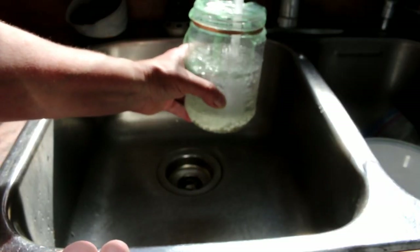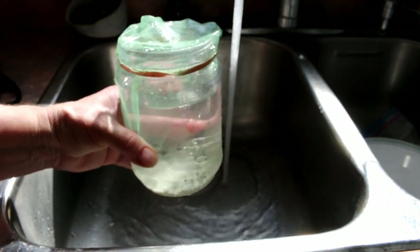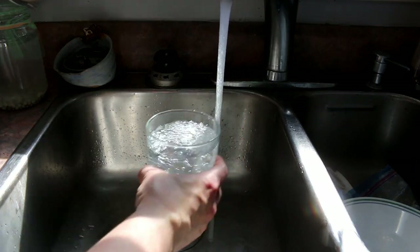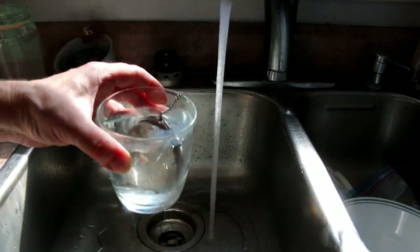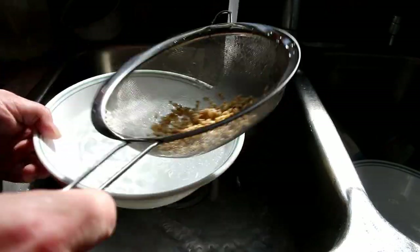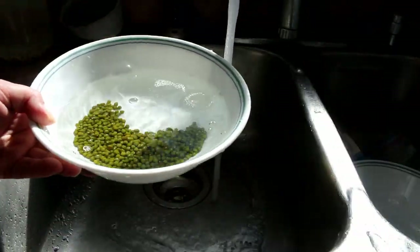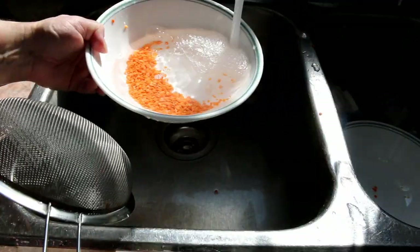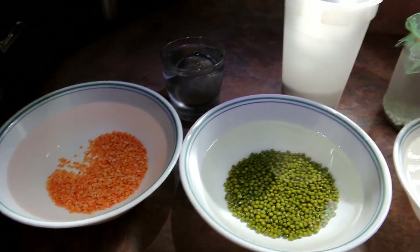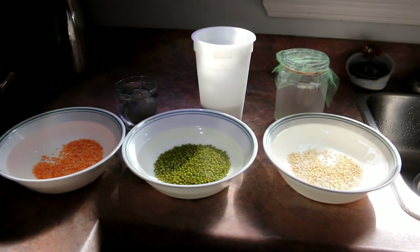The next thing I do is soak all my sprouting items. I use about three to five times more water than sprouting items, as they do expand while soaking, and I want to make sure there's enough water so they don't dry out. I basically just use cold water. Then I let them soak for eight hours, which is overnight for me — I go to bed at 11 and wake up at 7.